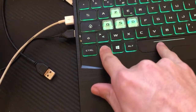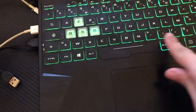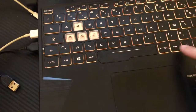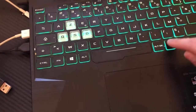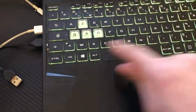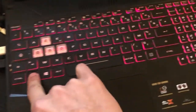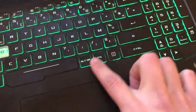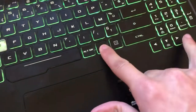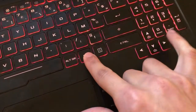If that doesn't work, try Fn and the Up arrow key. Some laptops have two Fn keys, some have only one. If Fn + Up doesn't work, try Fn and the Right arrow key.